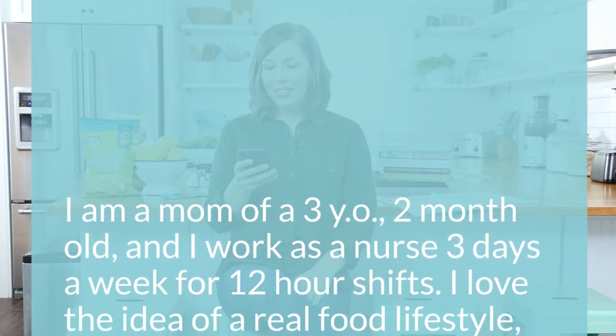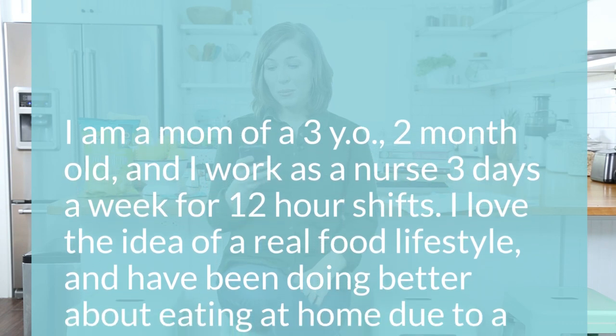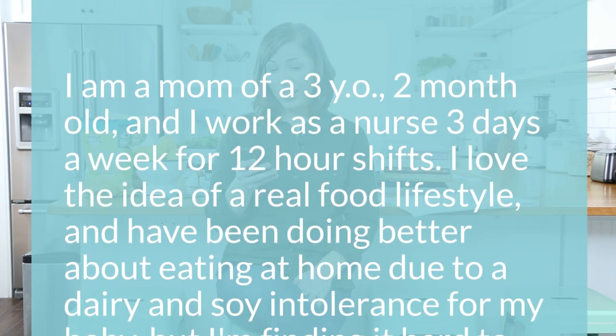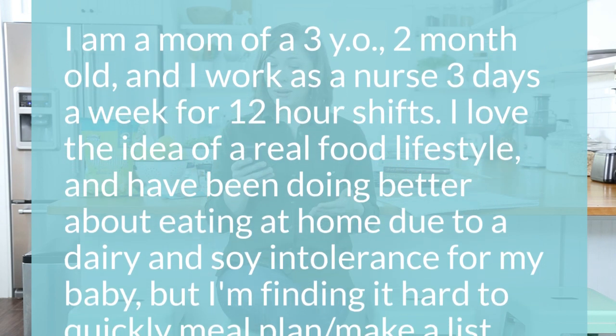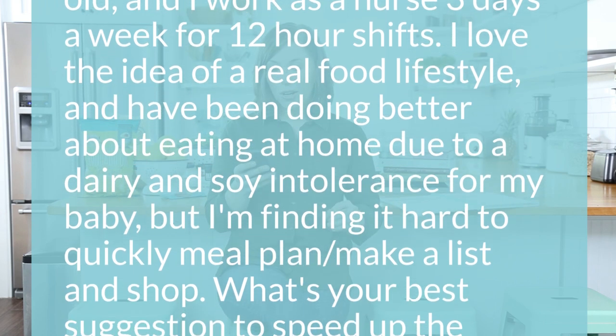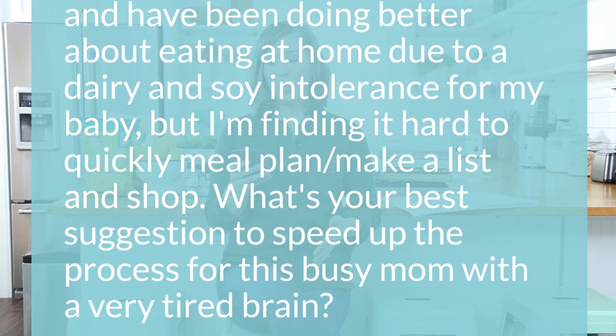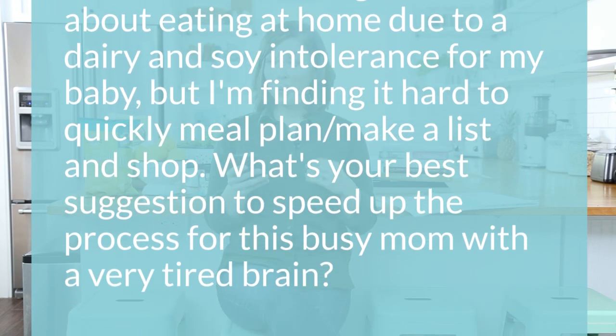The first question asks: I'm a mom of a three-year-old and two-month-old, and I work as a nurse three days a week for 12-hour shifts. I love the idea of a real food lifestyle but I'm finding it hard to quickly meal plan, make a list, and shop. What's your best suggestions to speed up the process for this busy mom with a tired brain? I actually have three suggestions. The first is to create a master list of meals, the second is to use the cook once, eat twice strategy, and third is to find a food delivery service in your area.